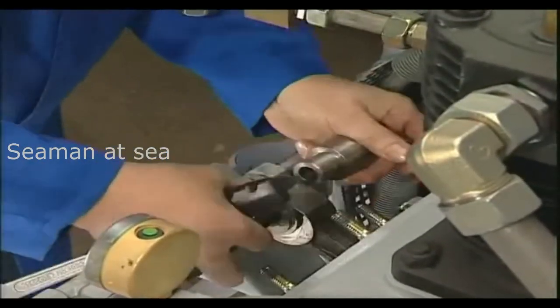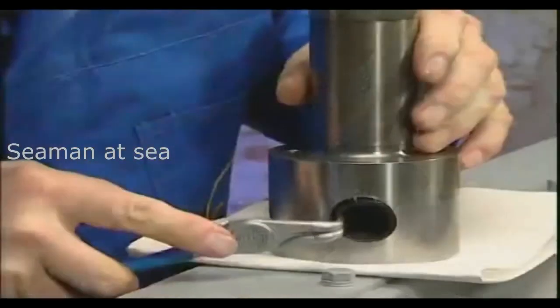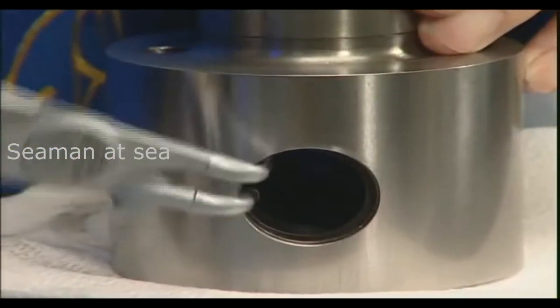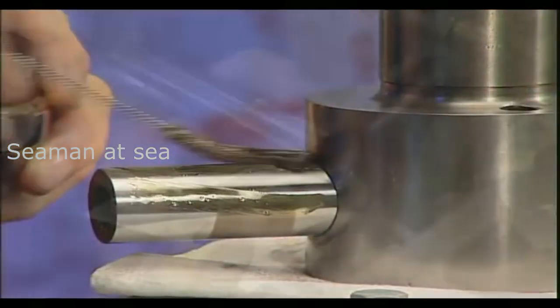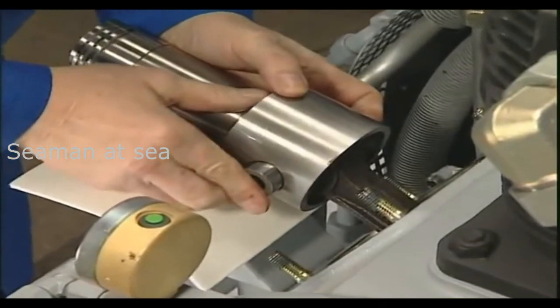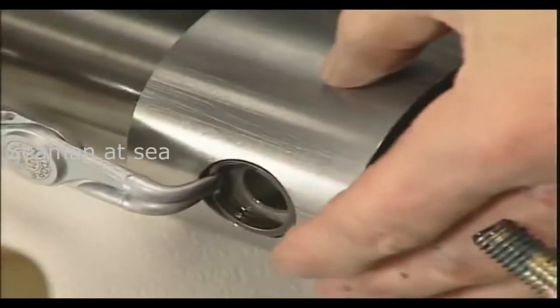In order to install a new pin, firstly insert a snap ring to one side of the piston. Then, from the opposite side, carefully press the pin into the new bearing and lock it with the second snap ring.